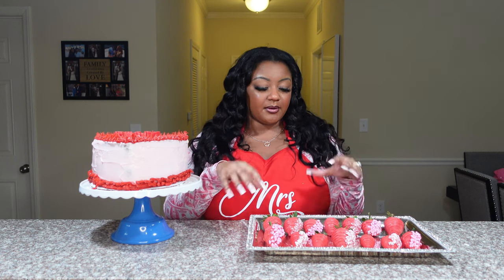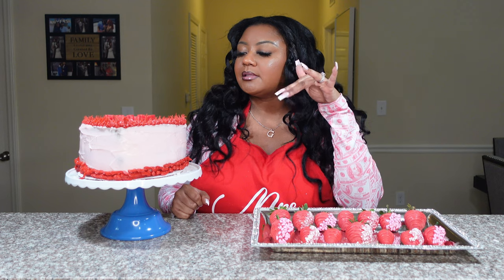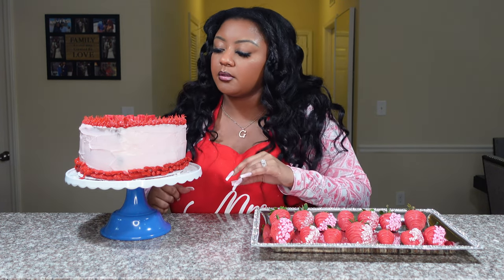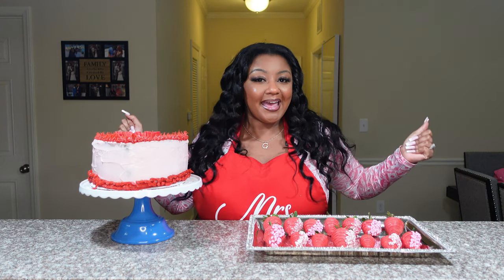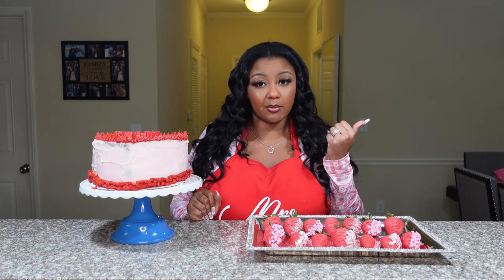Alright you guys, so these are our creations and they turned out better than I expected — to be completely honest with you, I'm pretty happy. I put most of the strawberries on here, even some of the small ones, and they came out cute for my first time. I will definitely be giving this a try again — I think I need to get a metal spatula because the one we had wasn't doing what it was supposed to. Shout out to you guys who stayed to the end — y'all are real ones. Make sure you subscribe to the channel, we're on the road to 1K in 2024. I love you guys, but now I'm gonna go enjoy my tasty treats — I'll talk to you later, love you, bye!